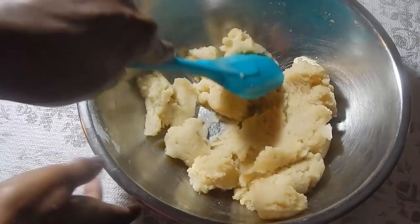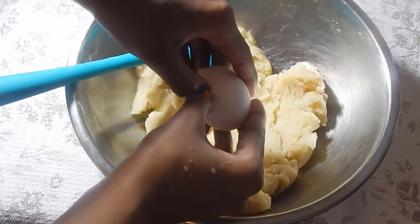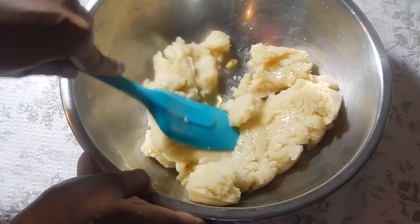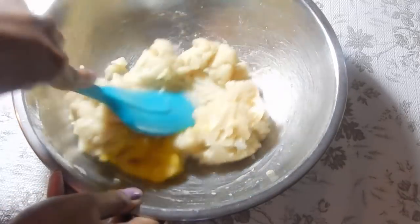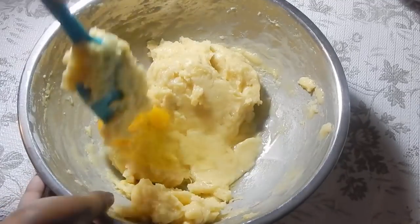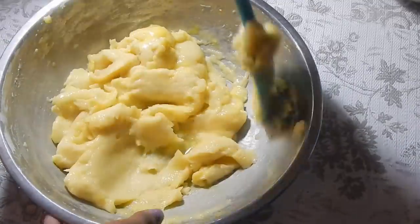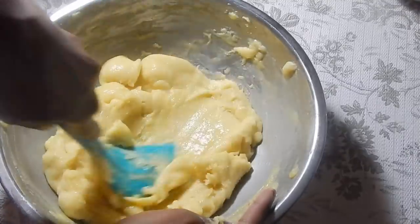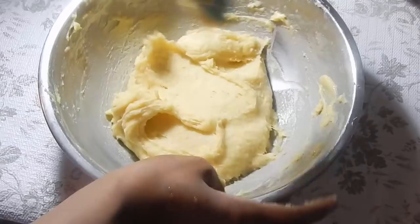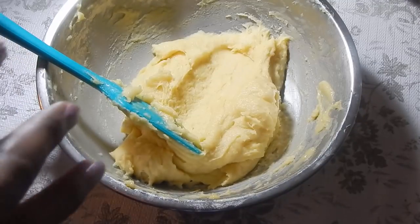The dough has gotten nice and cool and we're going to start folding in the eggs. Crack one egg into the dough — if using organic eggs, crack it into a separate bowl first — and just fold it into the flour mixture. Only once each egg is fully incorporated do you add the next one. Continue until you've used all four eggs. After adding the fourth egg and folding it in, the dough will become very heavy. Your end result will be a very dense dough that forms a peak when you pull it up, holding its shape.